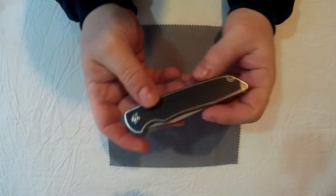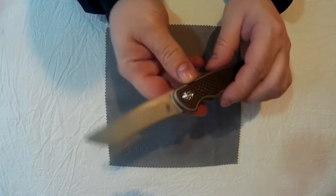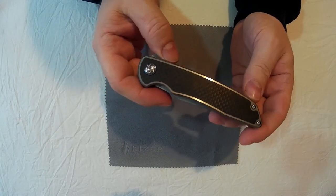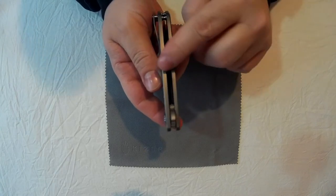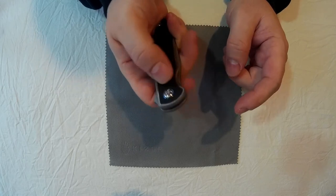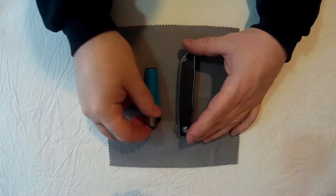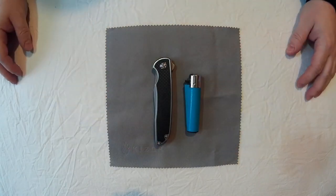The dimensions are: overall it's 8 inches long, the blade is 3.44 inches, the handle is 4.56 inches, thickness is 0.47 inch which is around 12mm, and the weight is 3.85 ounces — so it's quite light. Just to give you a comparison of the size, next to something commonly seen: there's a clipper lighter so you can see the size.